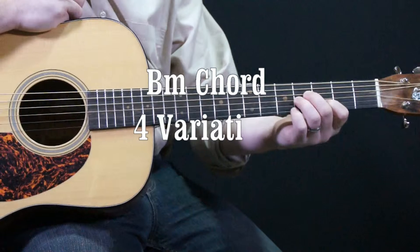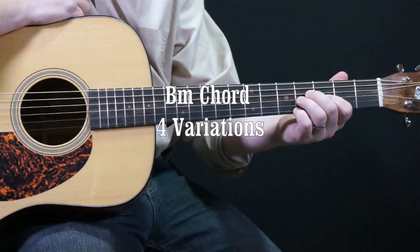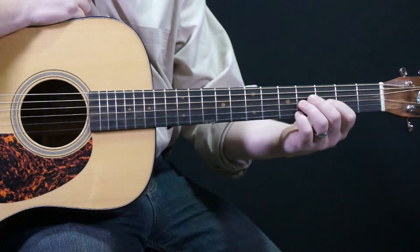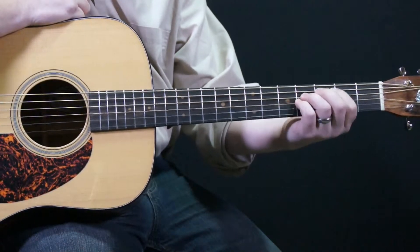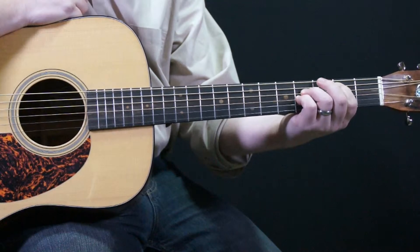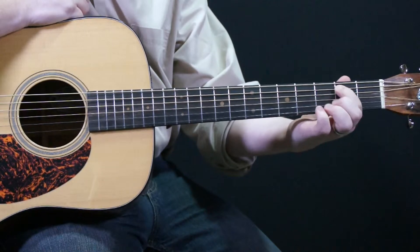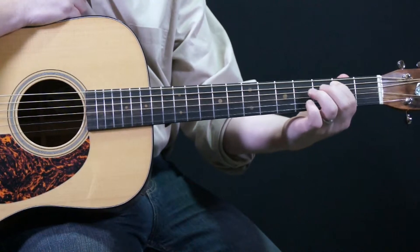Variations of a B minor chord. First is the traditional B minor chord, which is a closed version. We're going to make it a little bit easier instead of barring the whole thing — we're only going to get the bass note. Our index finger is going to be on a B note, which is the fifth string, second fret.